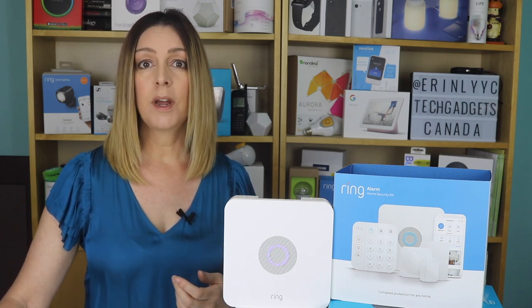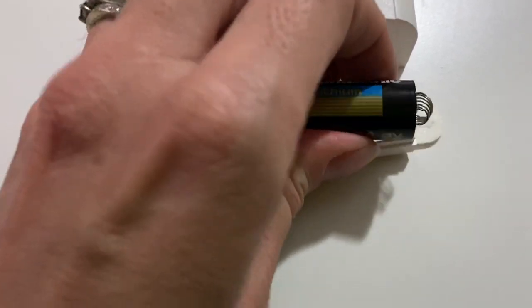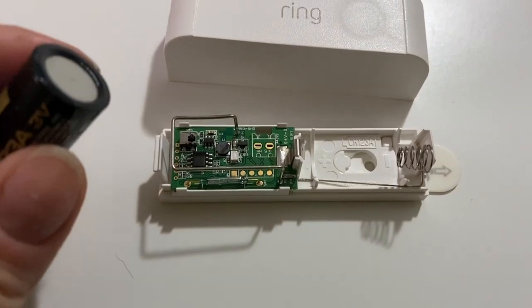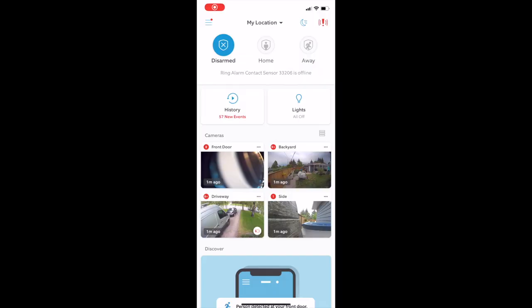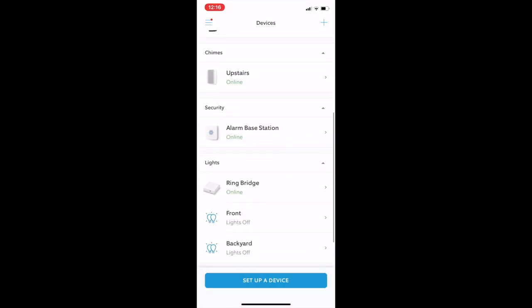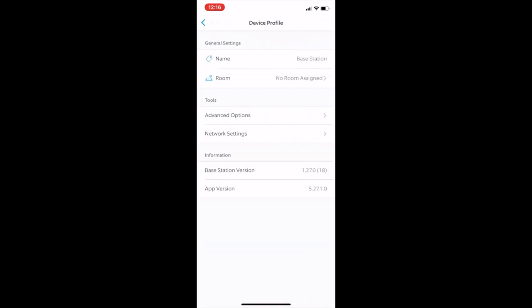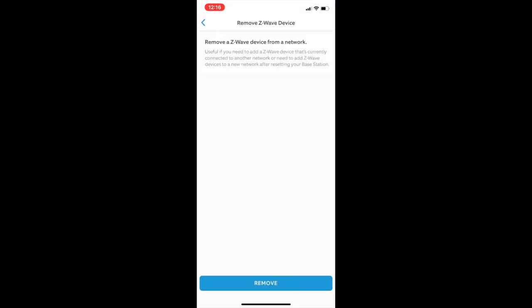You can call Ring and they'll walk you through it, or here's the step-by-step process. First, remove the battery from your old door or motion sensor, but keep it handy because you'll need it quickly. Next, go to the Ring app and choose the hamburger menu in the top left. Choose Devices, select Alarm Base Station, and then choose Base Station again. Choose the gear icon in the top right, select Advanced Options, choose Z-Wave, click Remove Z-Wave Device, then hit Remove. When the app says Searching, pop the battery back in quickly. Give it a sec and it should see the device and add it to the app for you. I was successfully able to add two old sensors this way.